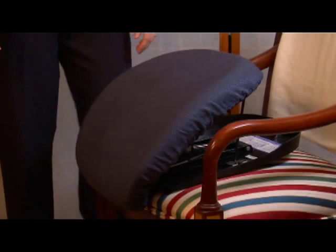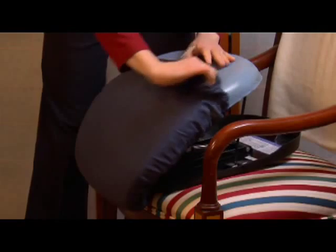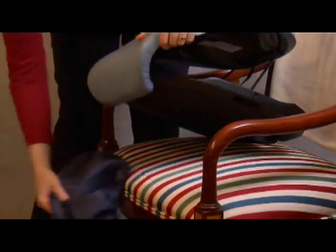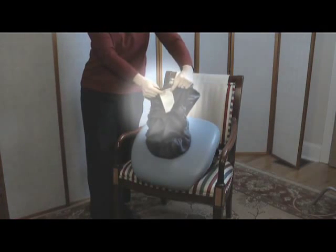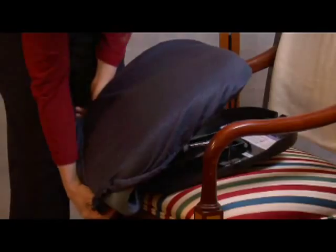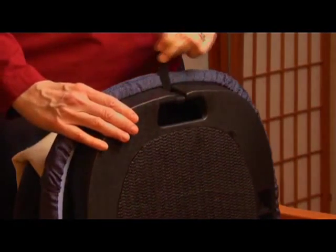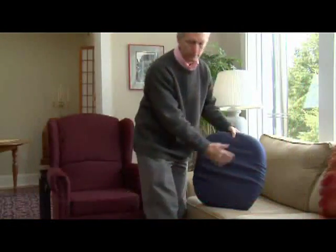For optimal use, the Seat Assist is recommended for people weighing 340 pounds or less. When you want to remove the cover and clean your Seat Assist, simply grasp the end of the cover with the white tag sewn in, lift, and it slips off the cushion. Wipe the cushion with a damp cloth, then machine wash the cover in cold water and let it air dry. To put the cover back on, place the end with the white tag at the top of the cushion opposite the carry handle, and work the cover evenly down over the cushion.